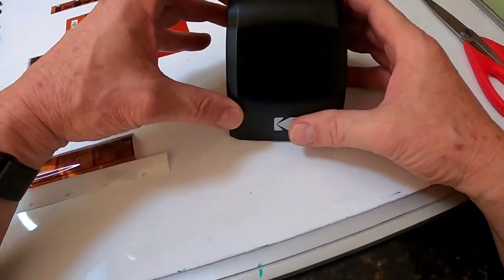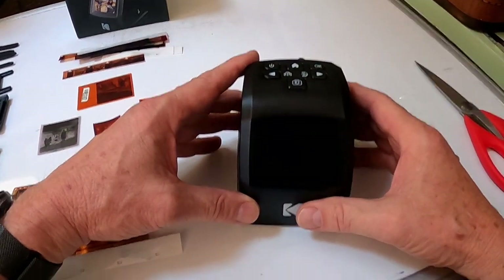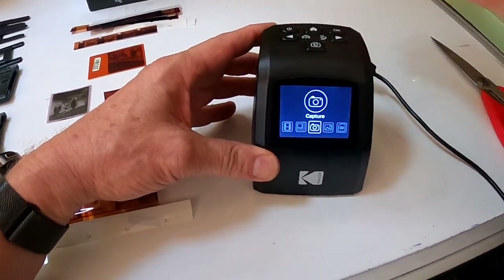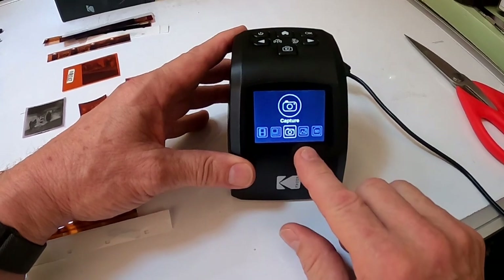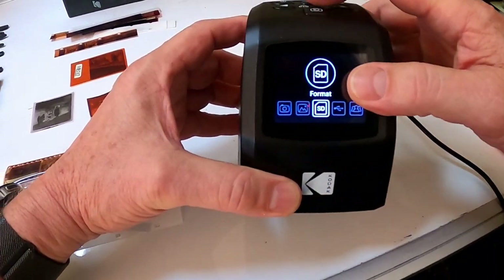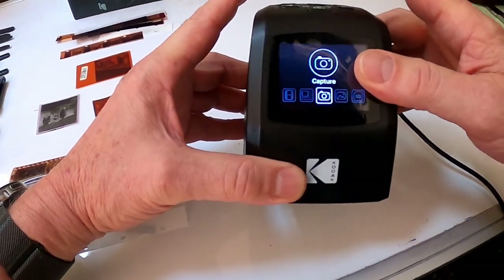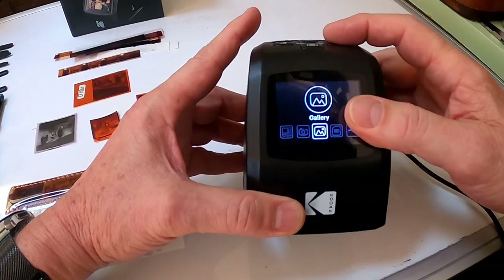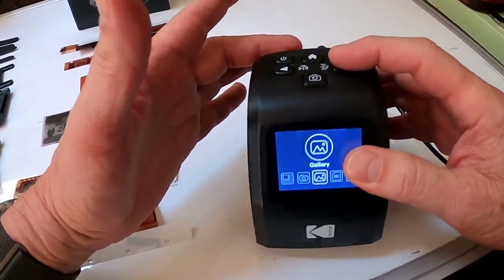Let's turn the unit on. There's no card registered — I'm not using the card. Here's your menu down here. You can move through the menu like this. Let's go over some of the menu items quickly. This first one is just take a picture — straightforward. This is your gallery that will show you what's on your flash card or internal storage.